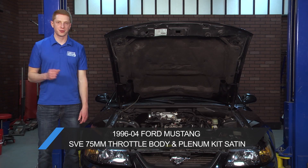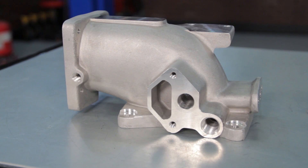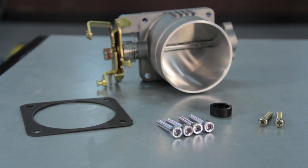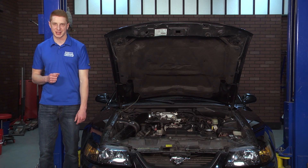SVE, or Special Vehicle Equipment, is your trusted source for everything 96-04 Mustang styling and performance parts. This SVE throttle body and plenum kit is a great way to bolt on more power and performance on your 96-04 Mustang GT.